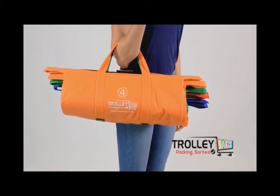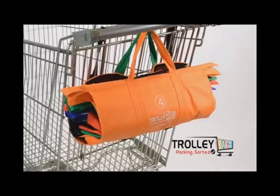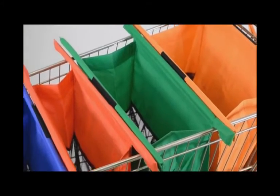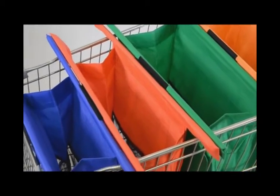Welcome to the latest innovation in reusable shopping bags. The trolley bags are a system of four bags that can help you pack your shopping at the supermarket checkout in half the time.